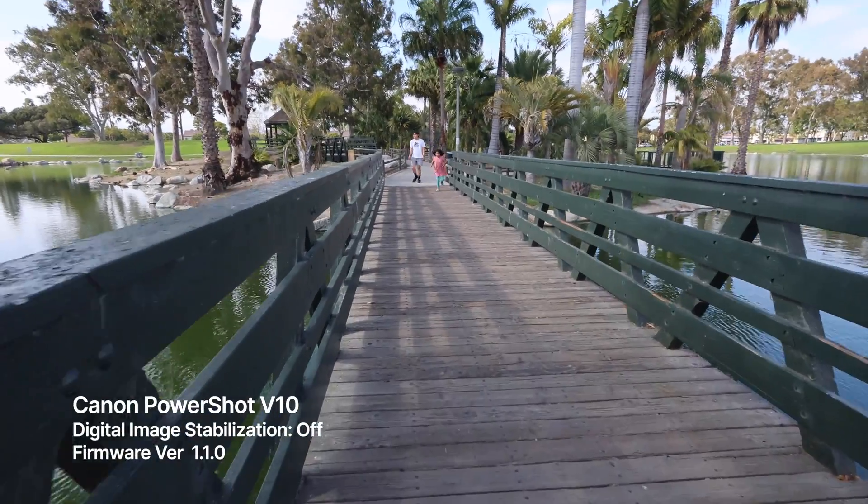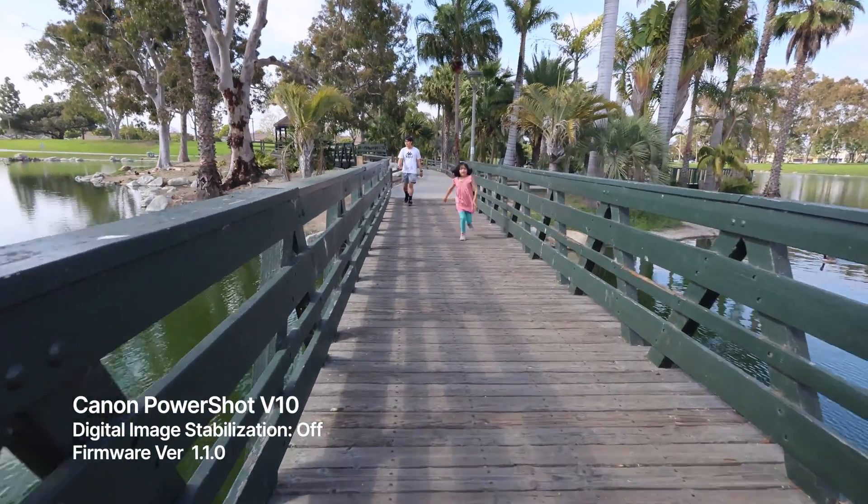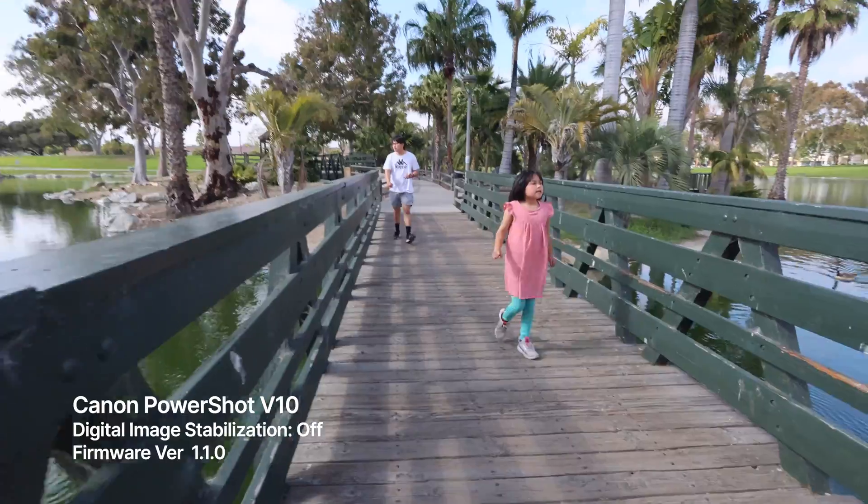Here, I'm walking normal, perhaps with a slightly slower ninja-like pace.